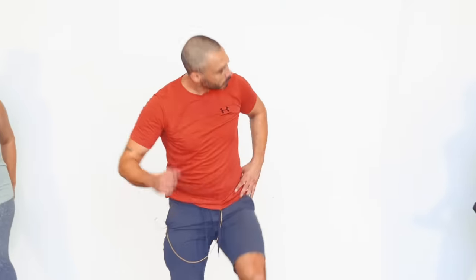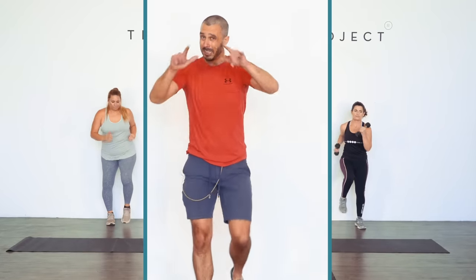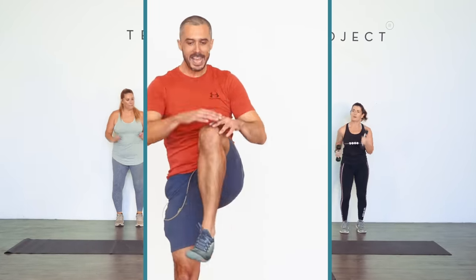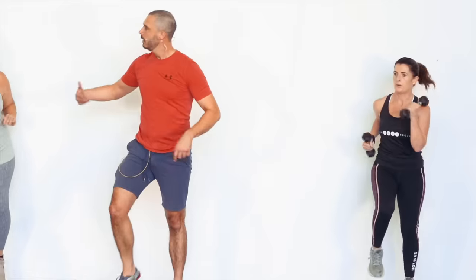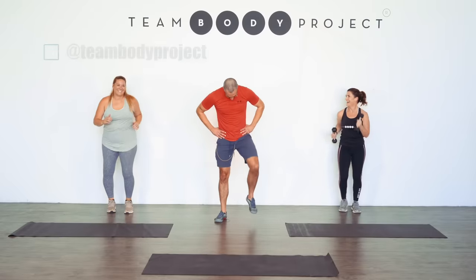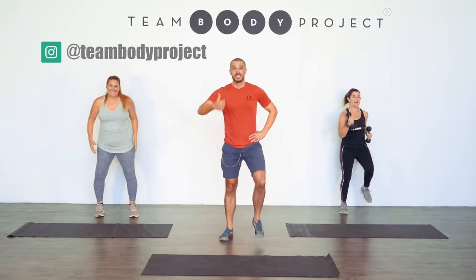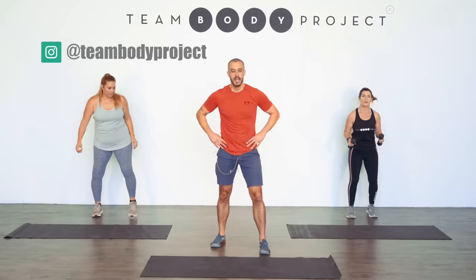We've got the steps, march, march. Next up: we've got a high knee, hook, hook. High knee, hook, hook, and we do the other knee the second time through. Making sense? How are you feeling? Double thumbs up — that's twice as good as one thumbs up. Three, two, and one.